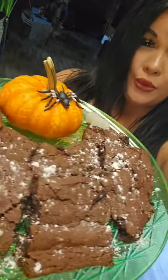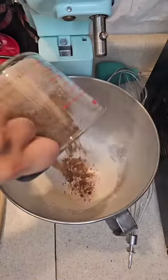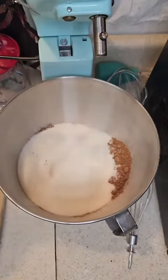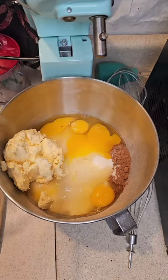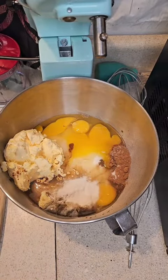Let's make a brownie tray! Whip up some butter, cocoa powder, sugar, eggs, vanilla extract, all-purpose flour, baking powder, and salt. Mix it all up and pop it in your oven at 350 degrees for about 20 to 25 minutes.